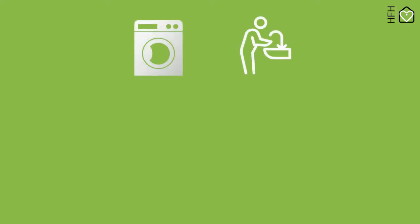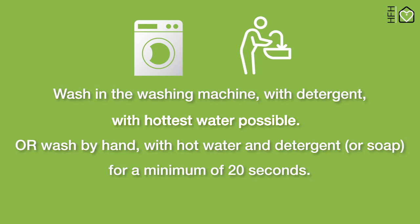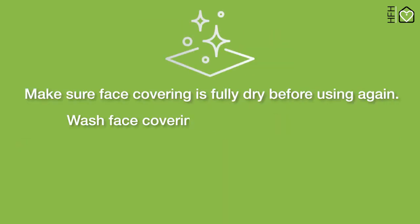How to wash your face covering: wash in the washing machine with detergent using the hottest water possible, or wash by hand with hot water and detergent or soap for a minimum of 20 seconds. Make sure the face covering is fully dry before using again.